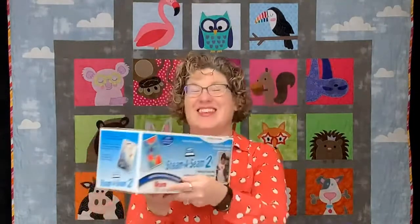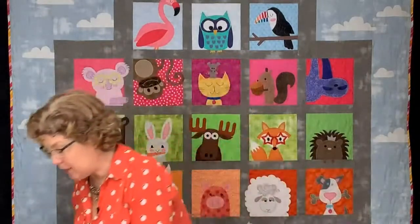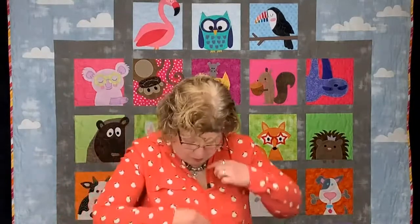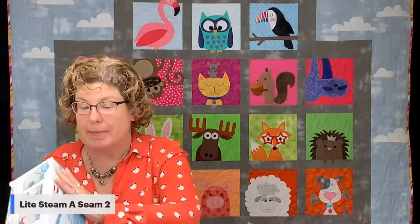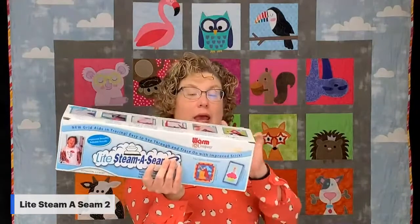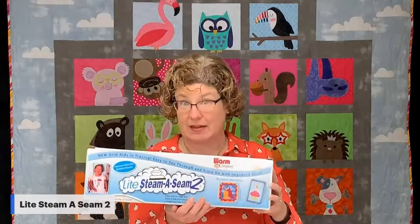The Stima Seam 2 — all of the Stima Seams right now are between those two pieces of paper. There had been a product years ago where it was just on one side, which is why it says '2.' We carry it in the 12, 18, and 24 inch widths. My favorite is the 18 inch, and it is $8.28 a yard.